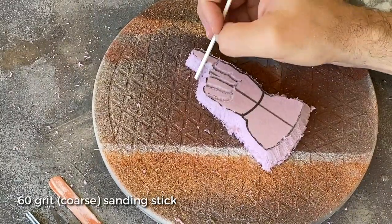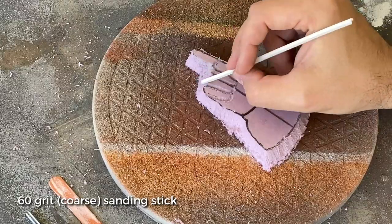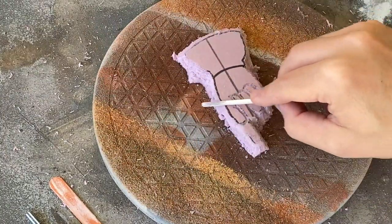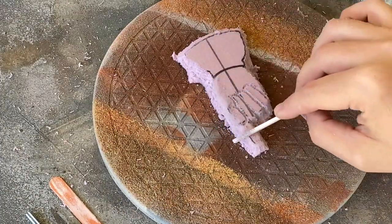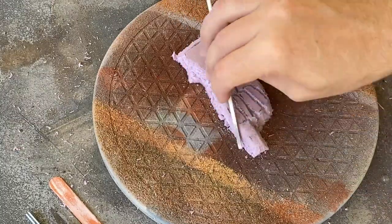Once I had the larger details carved out, I decided to switch to a sanding stick to shave down the edges and add in the shallow recesses around the knuckles and in the palm. This is the most time-consuming part of making your own applique, especially if you're not used to working at a smaller scale. Using the sanding sticks keeps you from removing too much material at once, so that you can build in a bit of a safety net.